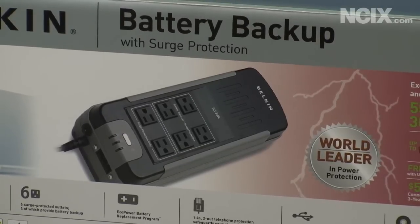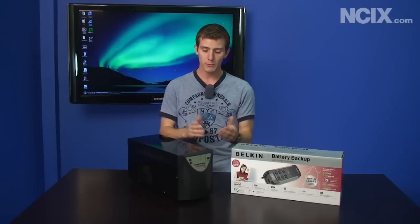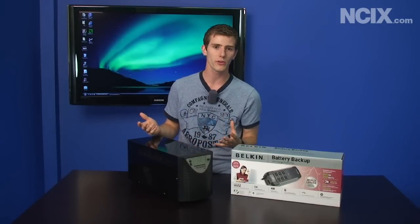Every UPS is by definition a big battery and then a voltage inverter. So you're able to take DC power off the batteries inside and turn it into something that your computer can use.